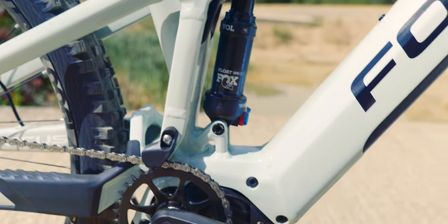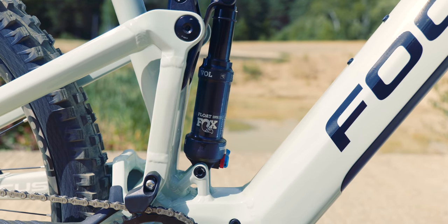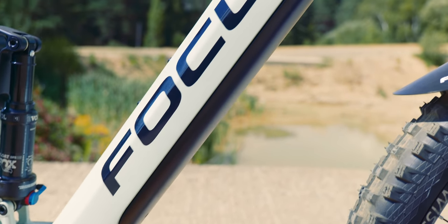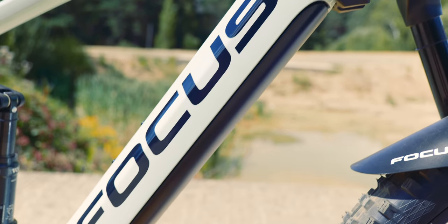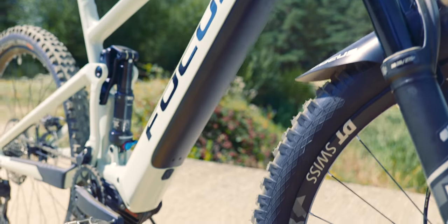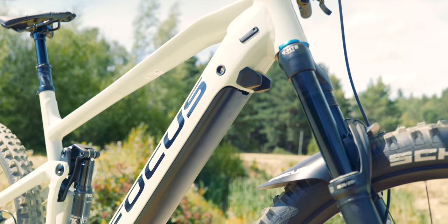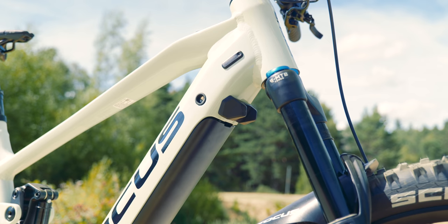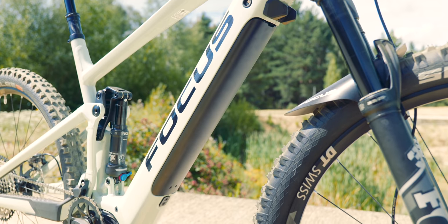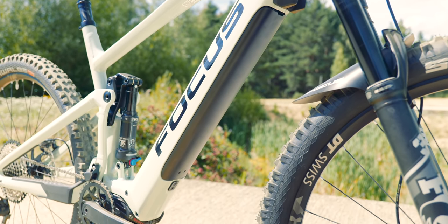On the back, Fox Float DPS shock, 150mm rear travel. The 625 watt-hour battery is integrated inside the down tube — there's a key lock just there. The battery can pop out. It's just a really neat integration. Focus do make some really stunning looking bikes.